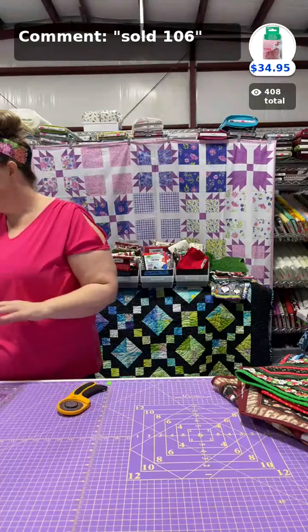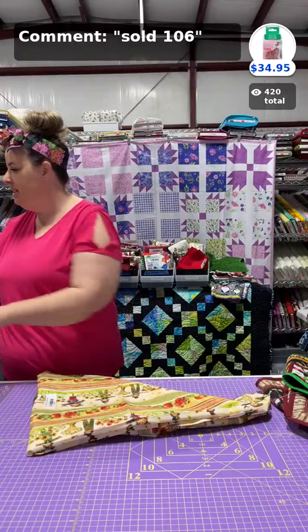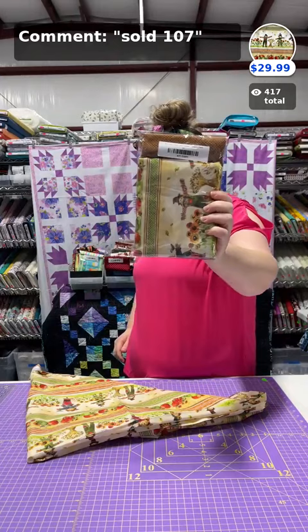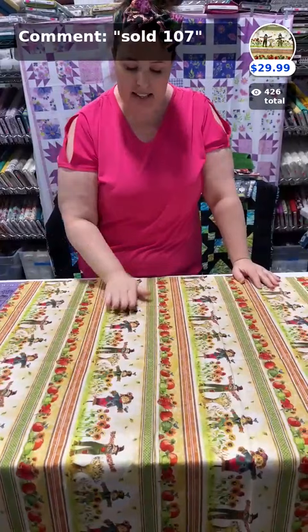We just hit over 400 viewers — the pressure's on! Are we ready to go through how to cut? We're going to start with the basic way of cutting, using the Pumpkin Farm table runner kit. We'll put the kit up in case you get excited and want to purchase it. It's a really cute one for fall with a fun border. Erica is going to zoom in so I can show you this fabric up close.